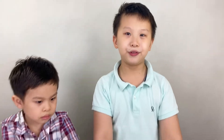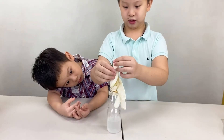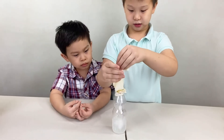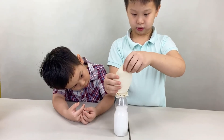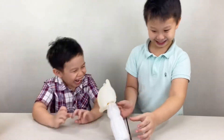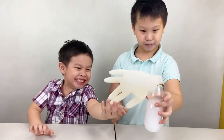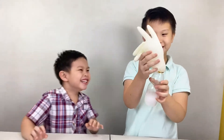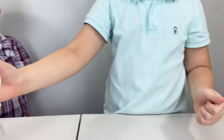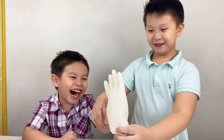Now let's see what happens if we use a latex glove. So I guess using a latex glove isn't really the best idea — looks cool though.